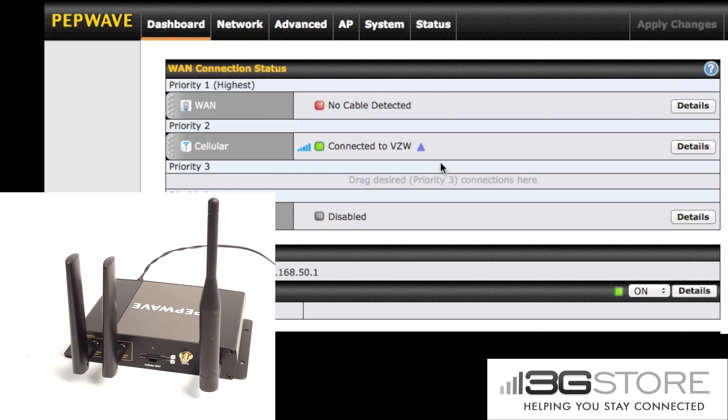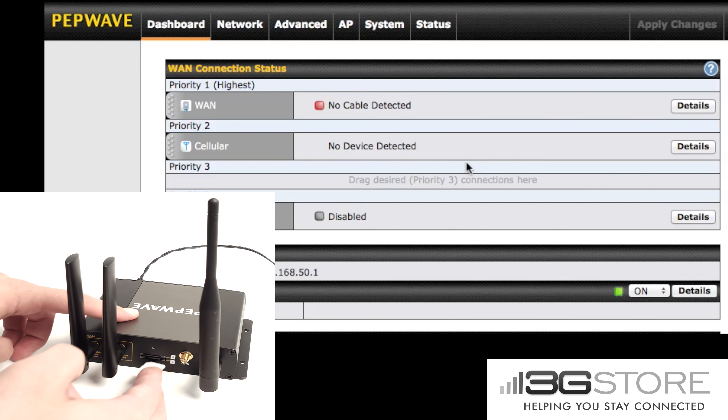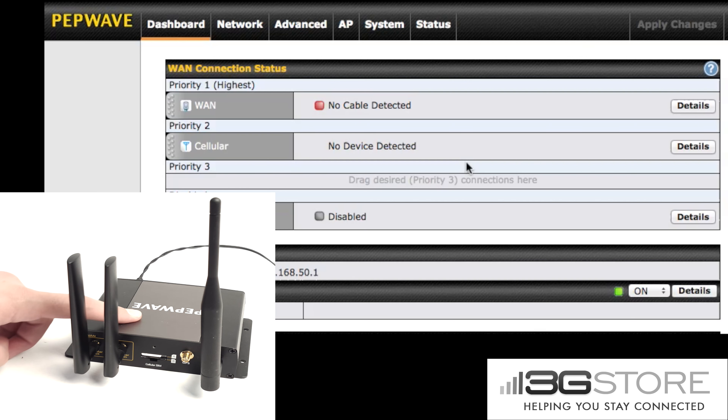Now in the background you'll notice that it still shows connected to Verizon. After a few seconds this will disconnect and show us no device detected. So now we're going to go back to the BR-1 and insert our T-Mobile SIM card. Once this is clicked in we can go and head back to the web interface.